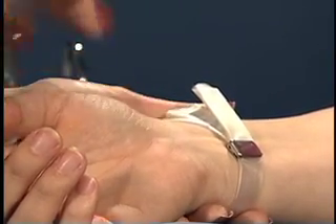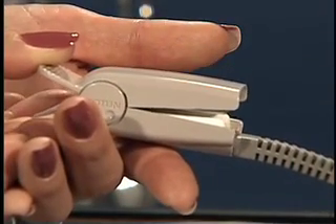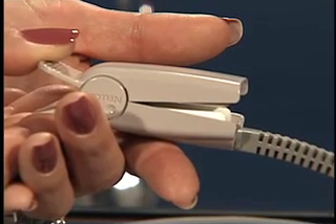Select an appropriate sensor probe for your client. Probes come in pediatric and adult sizes. If the client has an adhesive allergy, a finger clip may be used as shown here.